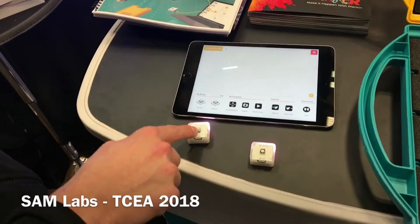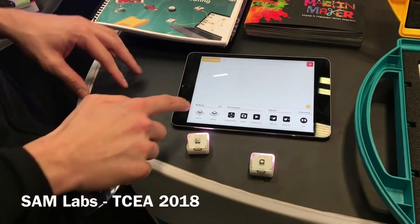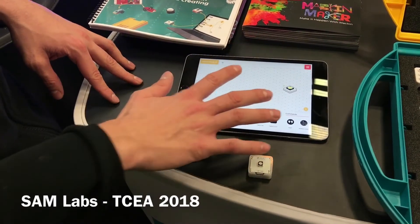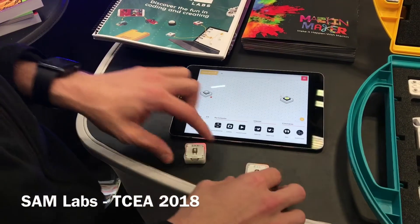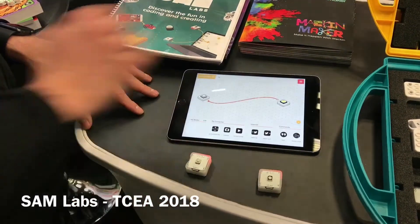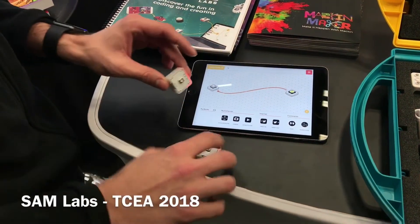This right here is a button and this is a light. If I want to connect those two together, I simply drag and drop. We see everything that happens on the screen visually happens in real life. When I press the button, it reacts on the screen. To combine those two, I don't have to connect them physically — I simply draw a line like this. And now if I push on the button, you see the light turns on, and that's completely wireless.